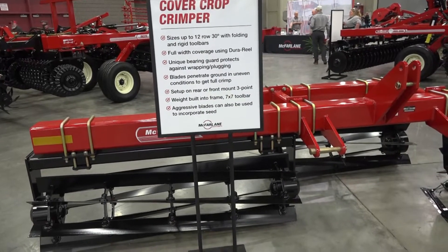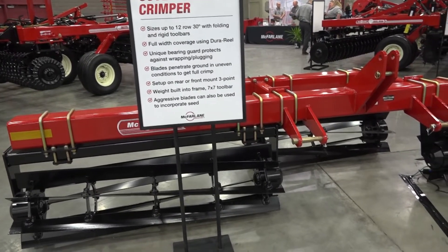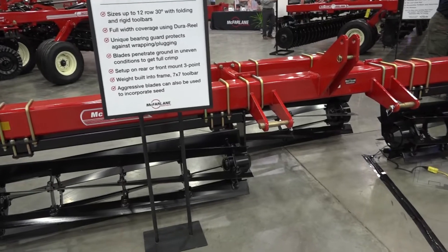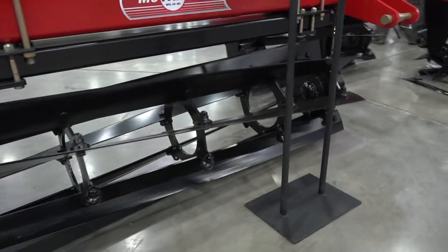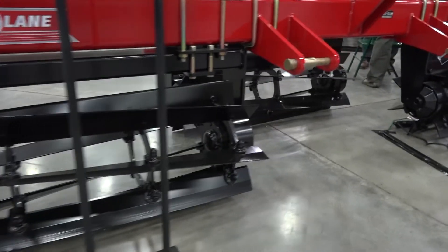The first question is: do you have to push it or pull it? Actually, you can do both with it. You can do rear mount or you can do front mount if you want to pull your planter or a three-point planter on the back. So it's versatile that way. Right now we've got a six-row 30 and a 12-row 30 folding.